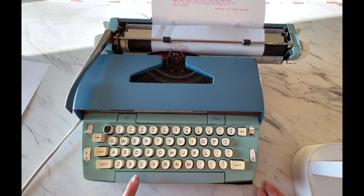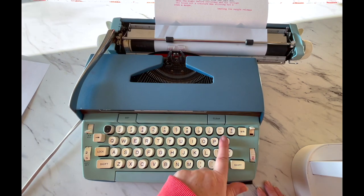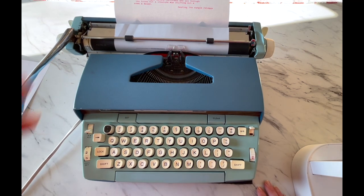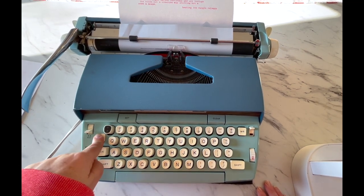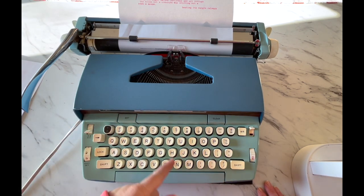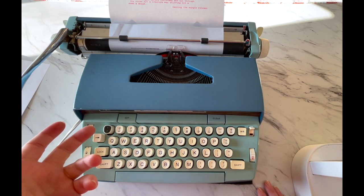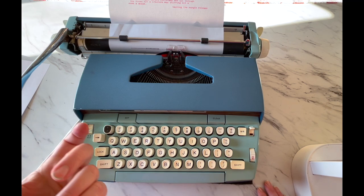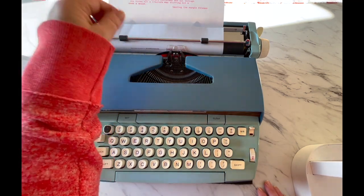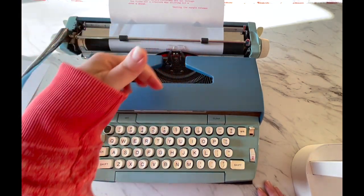On electric typewriters, you can hold down your space bar and it will power-space. There are also three keys with auto-repeat: the dash, the X, and the period — just hold them down and they'll auto-repeat. You have a backspace, but backspace does not erase — it just backspaces. There's no delete button on a typewriter. If you make a mistake, you can X or dash through it and just type the next word next to it. You can erase or use white-out, but white-out is messy and hard on your typewriter — you'll have to clean it a lot more often.